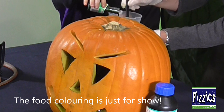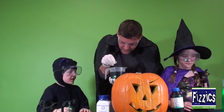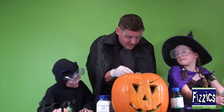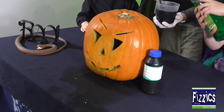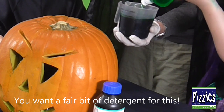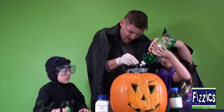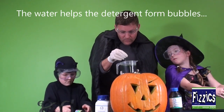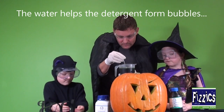That's the way, pour it in — that's plenty. Excellent, good job. So give that a nice mix. But it's not going to foam if you don't have some detergent, so Matilda, can you pour in some detergent please? Give it a good squeeze — lots of it. There we go. So we've got some detergent, we've got some water, we've got some food colouring.